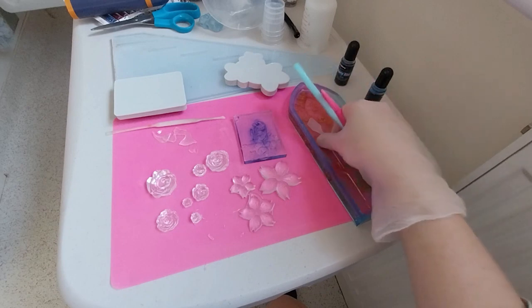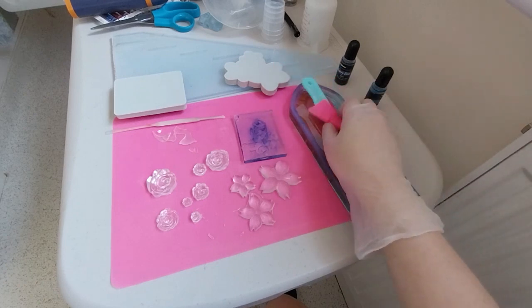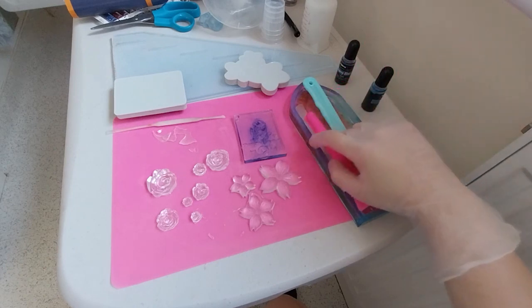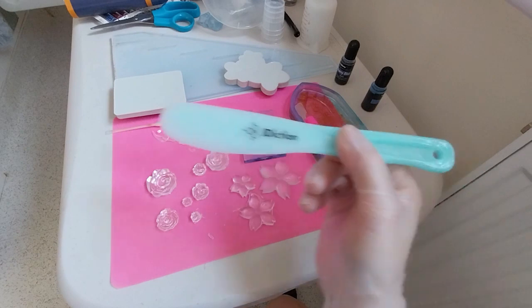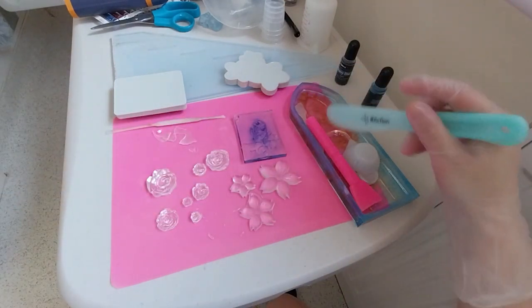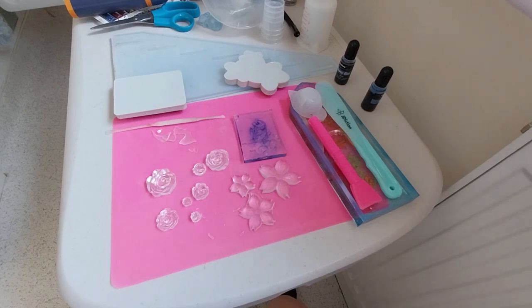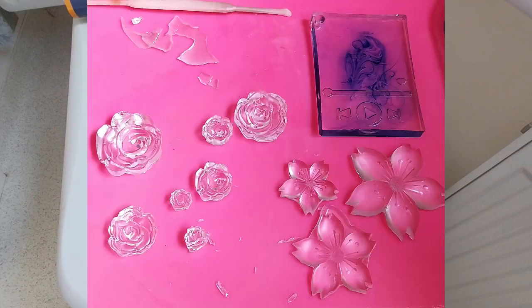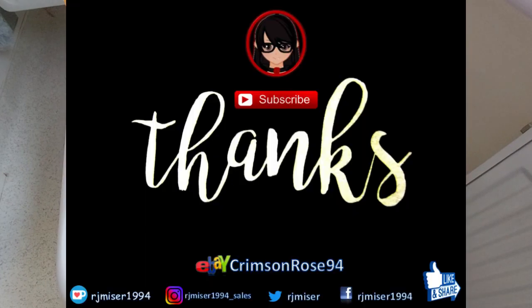This one has a slightly different color — well, sort of the same color scheme but a bit more going on. All of this was made with the J Addiction resin — not sponsored or anything. I got it at the recent sale. I'm rambling, so thank you for watching and I'll see you next time!